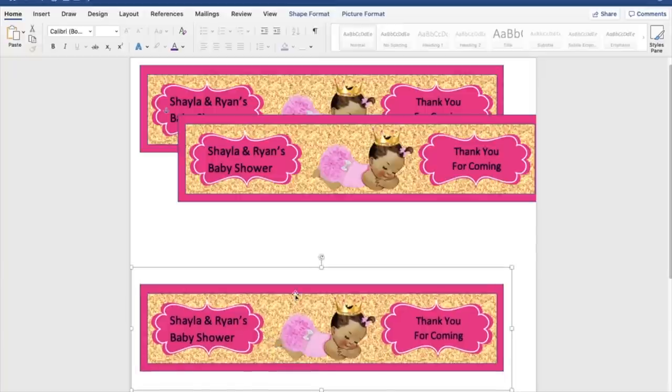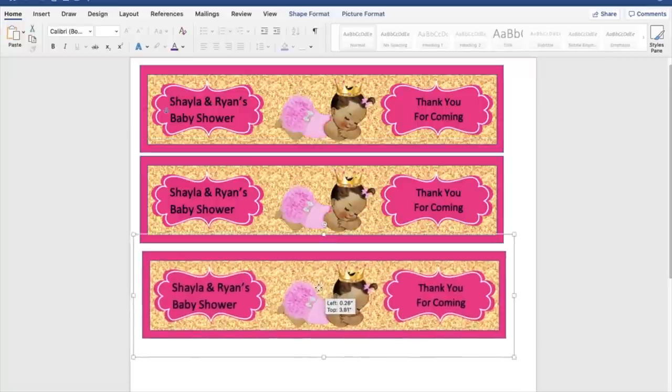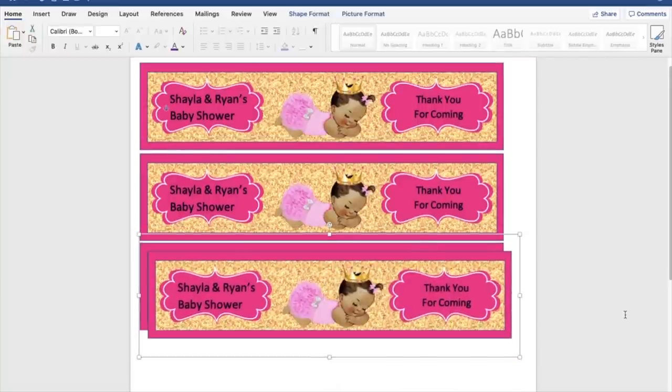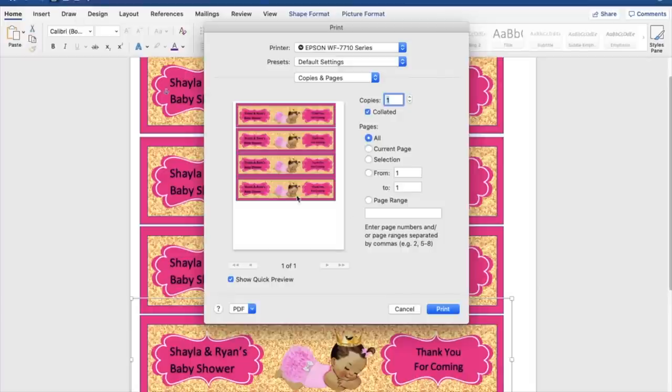Now I'm going to copy and paste the grouped label to fill the page. Copy, paste — let's see how the page is looking. One more copy and paste, and there we have it. Let's go to Print Preview and see how it looks — we can fit a couple more, so let's cancel and add another one.